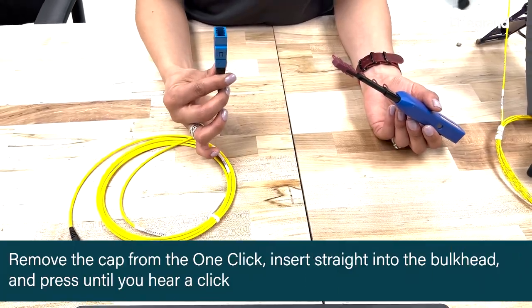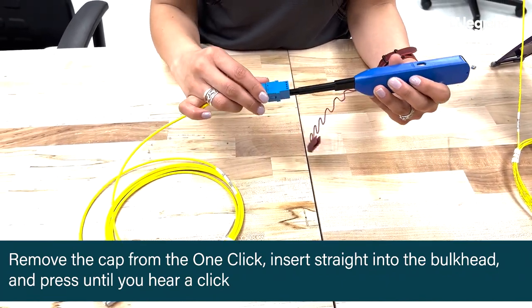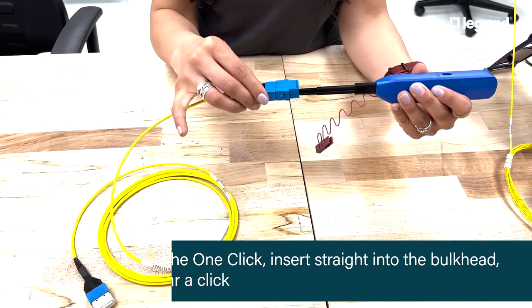To clean a fiber end in a bulkhead, we will just take the cap off of the one-click cleaner, insert it straight into the bulkhead, and press until you hear a click.